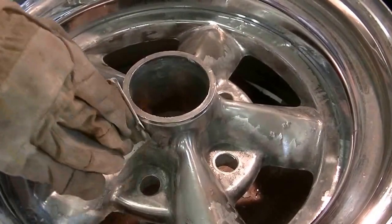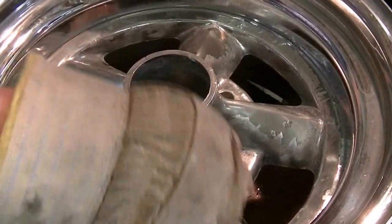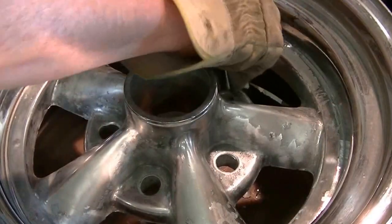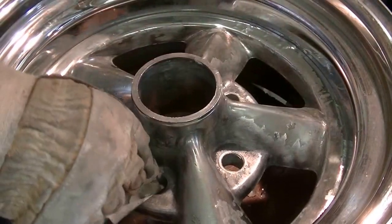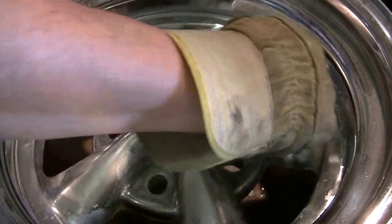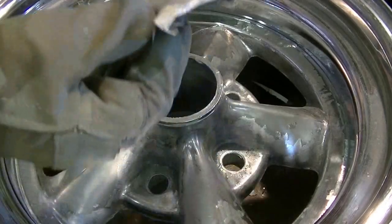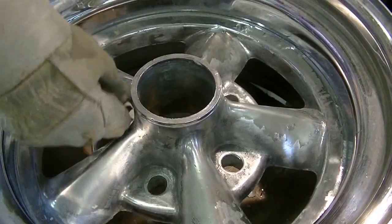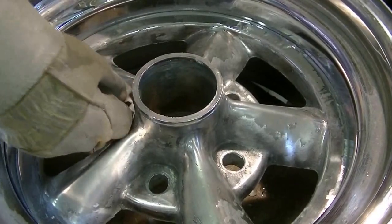I'm doing a little bit of sanding here to take the glaze off the chrome so that the paint will stick really good, and smoothing it out some. Without sandblasting it's not going to be perfect, but once it's covered with flat black or flat gray — whichever I use — it won't really be that noticeable. And like I said before, it's not a show car, and you won't be able to see the flaws of these wheels when they're driving down the road.